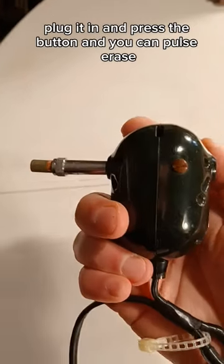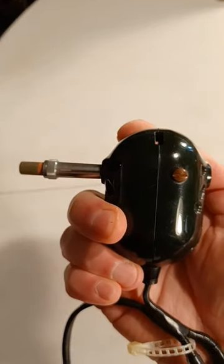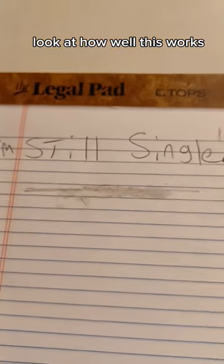Plug it in and press the button and you can pulse erase! Look at how well this works!